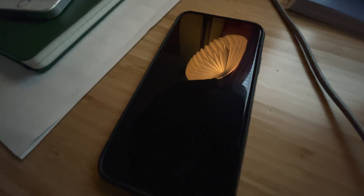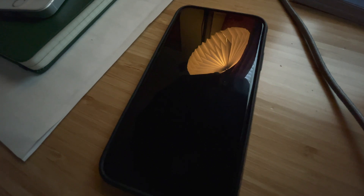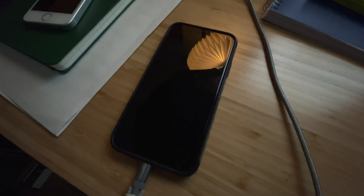I gotta go to the Apple Store and pick up Lauren's new phone because her old phone is stuck in this weird boot loop. It just shows the Apple logo, then clicks off and starts again. I don't know how this happened. It also said it needed to restore, but when I tried to restore it, this is what happened. So we're just gonna get her a new phone.